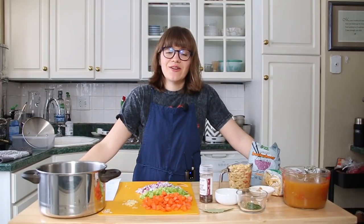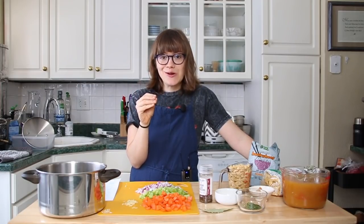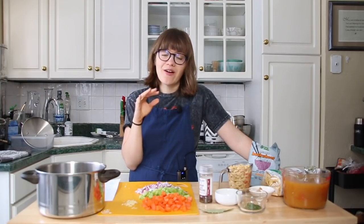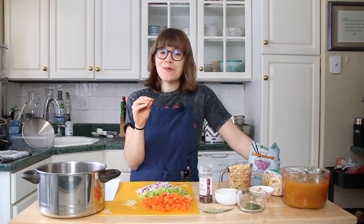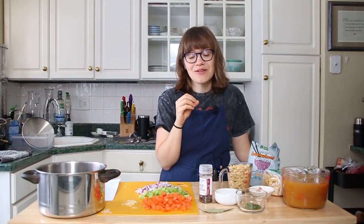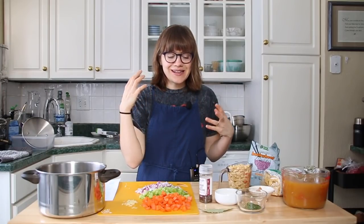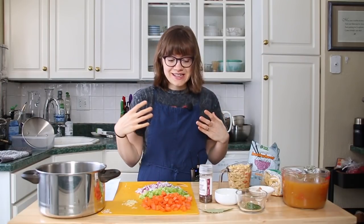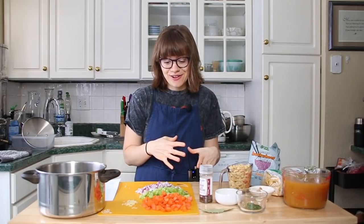Hey guys, it's Britt and welcome back to my channel. Today we're making such a favorite for this time of year — it's snowy. I'm looking at snow right now out my window in Pittsburgh. This recipe has been one of our all-time favorites: our Easy No Chicken Noodle Soup. It brings you back to that childhood nostalgia of when you were sick and maybe when your parents made you this warm soup. It has all the texture and feel, and it's simple. So if you have kids, if you're not feeling great, if you love how chicken noodle soup used to taste, this recipe is for you.